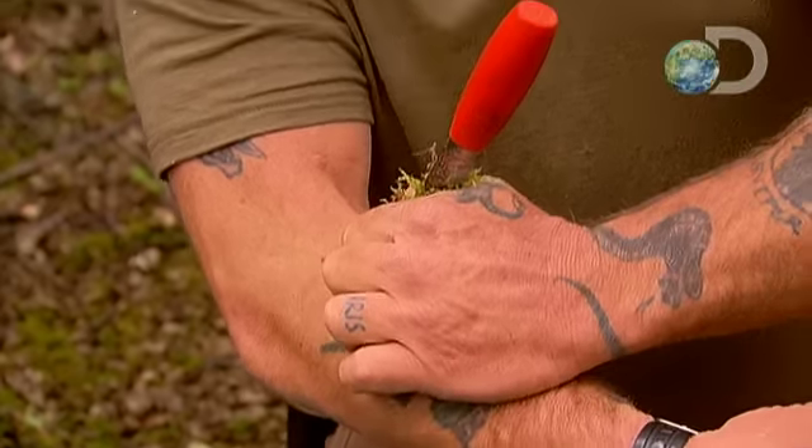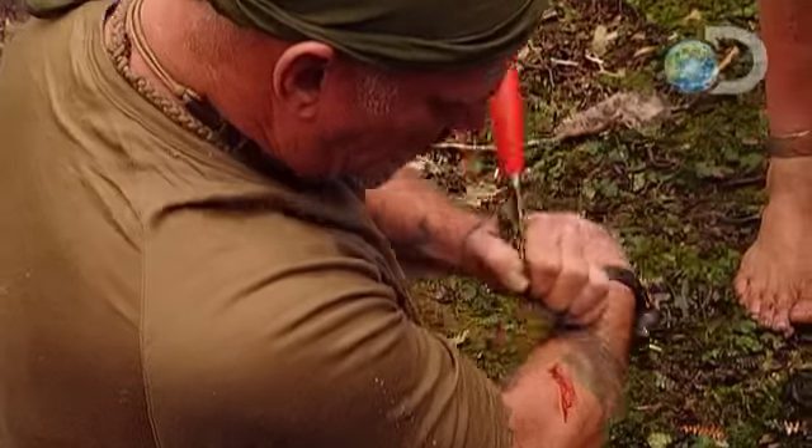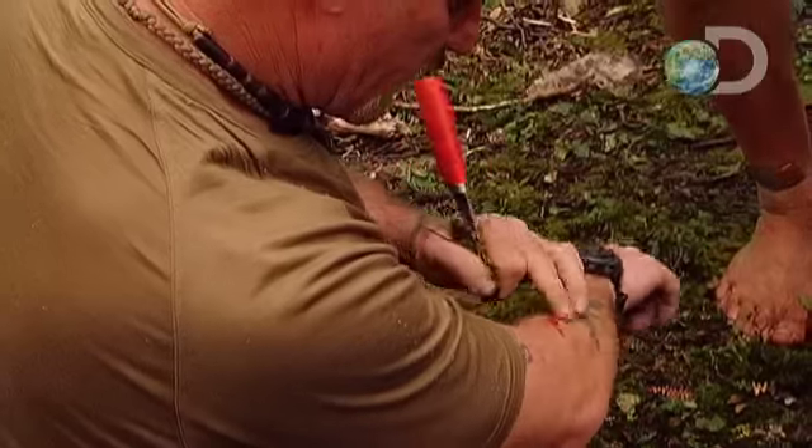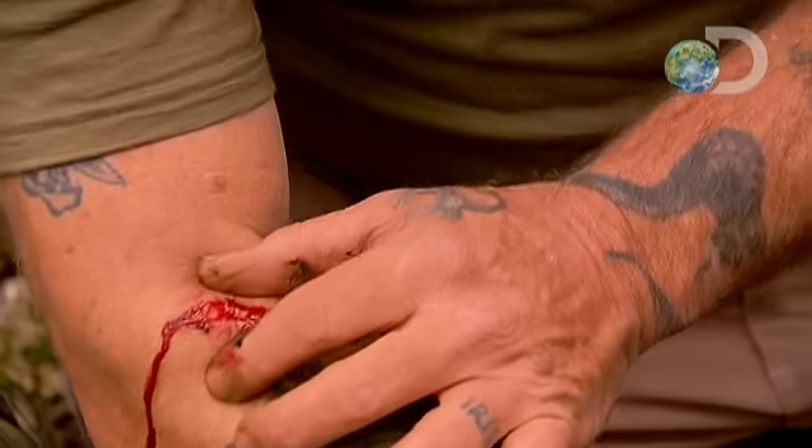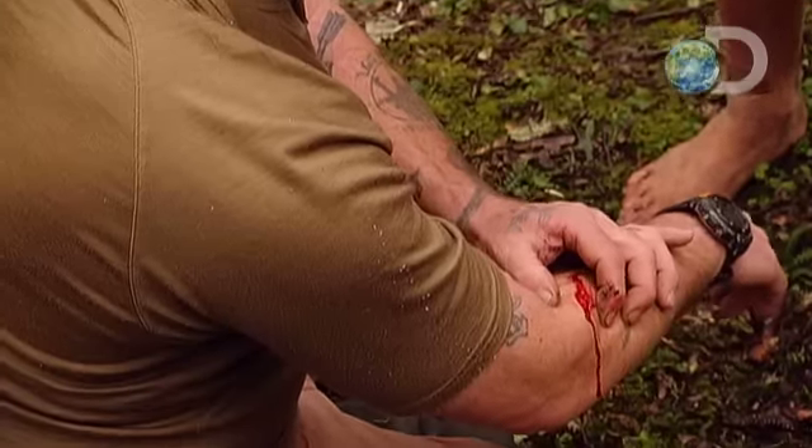Get it in there. That's good enough. That'll bleed. It's wide open. Let it bleed. Everyone knows if you pour salt into an open wound, it hurts like hell.